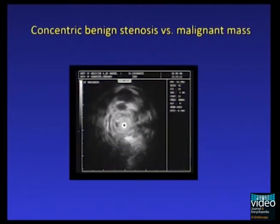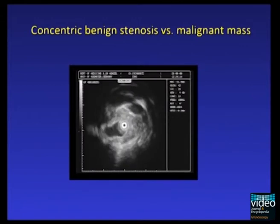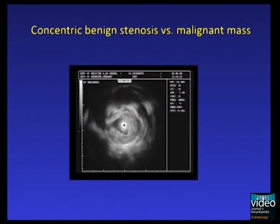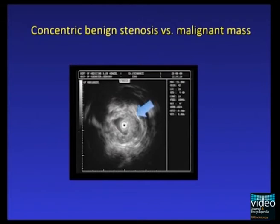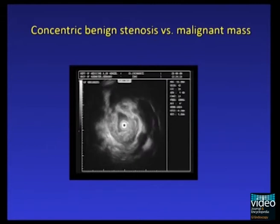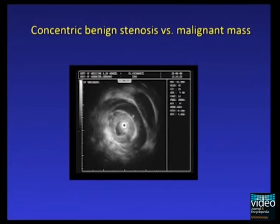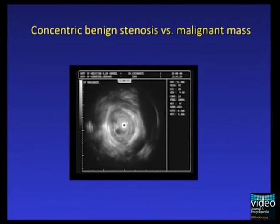Sometimes it may be difficult to judge the biliary wall after previous insertion of a plastic stent. As seen in this video sequence, the biliary wall is thickened in a concentric fashion. After further cautious withdrawal of the EUS probe, we recognize the true pathologic finding: an echo-poor, echo-inhomogeneous mass.